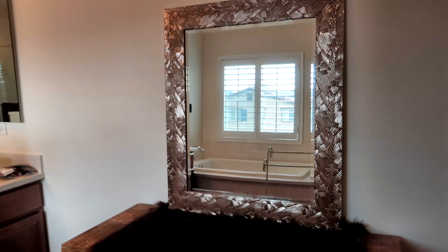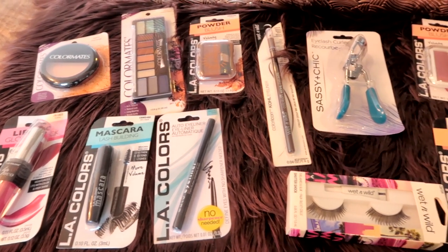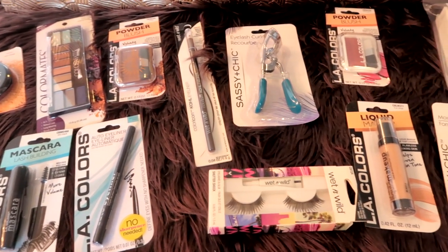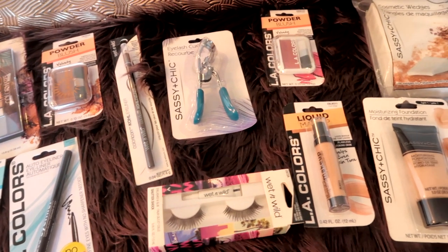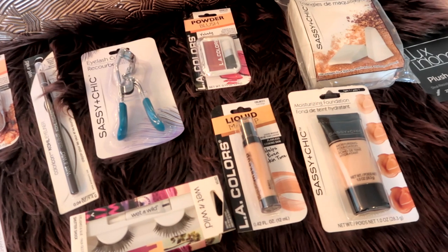I've seen a lot of people do a full face of makeup from the Dollar Tree and I thought I'd give it a shot, so I got everything I need to do my makeup. I'm gonna remove the makeup I'm wearing now and we'll get started. Okay, so I have a clean face — let's get started!